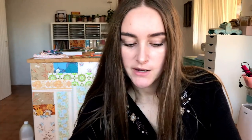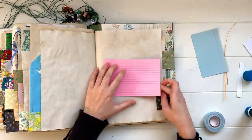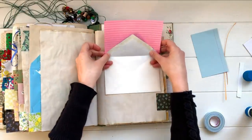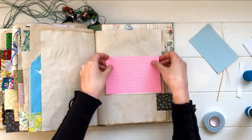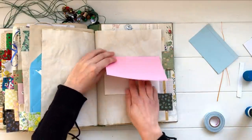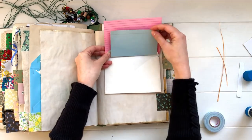A variation of that is to take an index card or any kind of paper and glue it over the flap of the envelope. When you stick it down in your journal, you can write on top, then open it up and stick something inside. You could also put another piece of paper there so the flap becomes hidden by journaling.